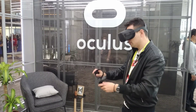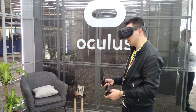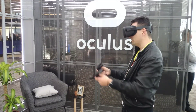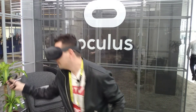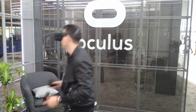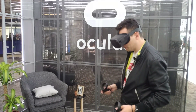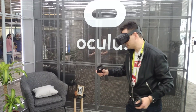The controllers feel as good as the Touch controllers — they are Touch controllers, but for the Oculus Quest, so this is pretty amazing. When I get too close to the Guardian line, it will show. It's just like in the Rift — so that's great.